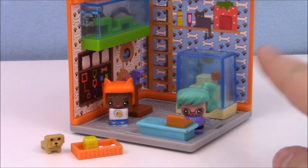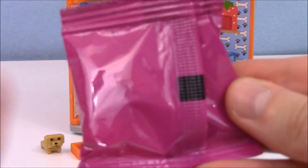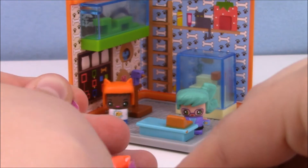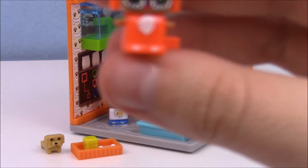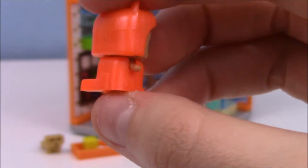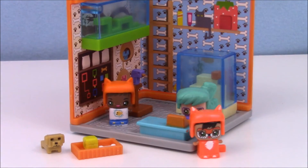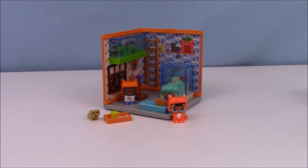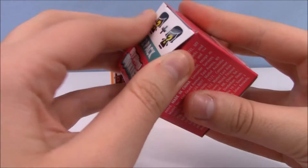Also, my camera is super zoomed in — this thing is tiny. Anyway, let's go ahead and open up our mystery. Oh, how funny! Awesome! I haven't gotten this one before — we got the little fox person. That's so appropriate for the pet store; she can be the mascot. Awesome! Let's zoom back out and do our final two mystery packs.